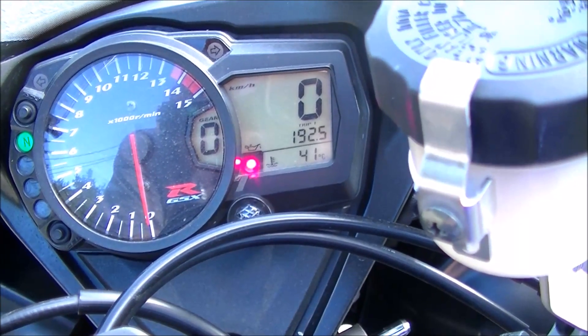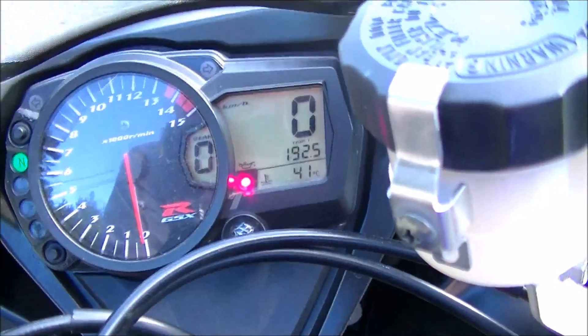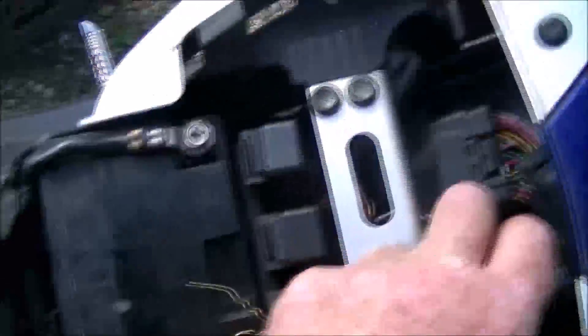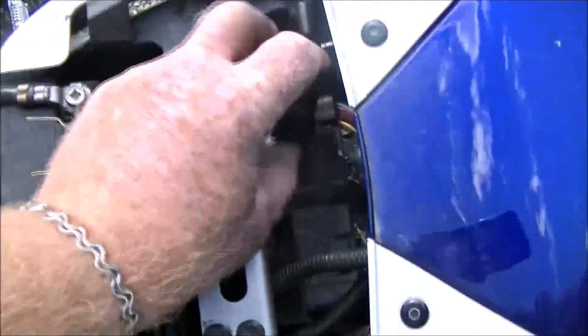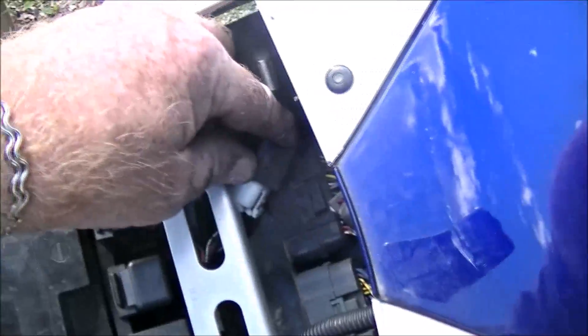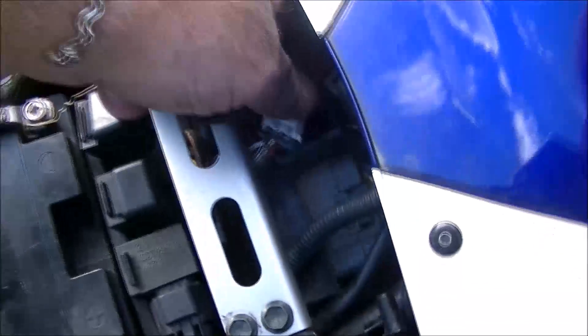If you want the codes, it's actually quite easy. Back here among all of your wires, you're going to find this white plug with a black cap on it. Pull the cap up.